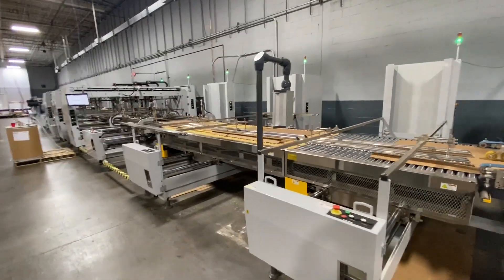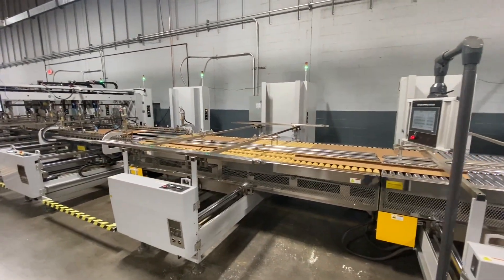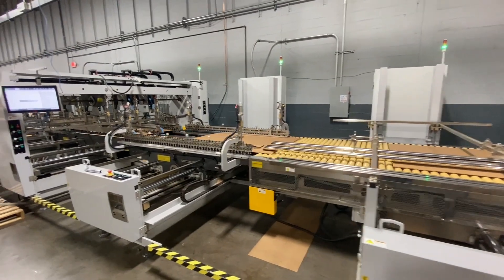Turntable. So if you've got cross gluing, you can run this in one pass — turn the box and glue the other way. Very nice feature.